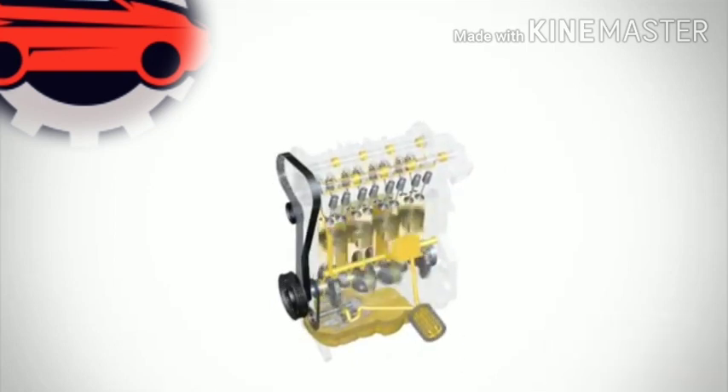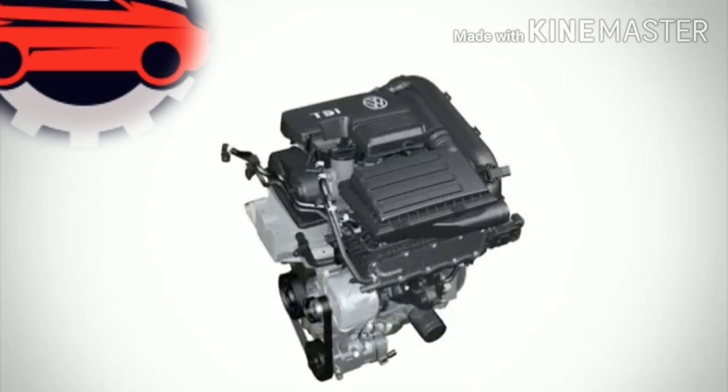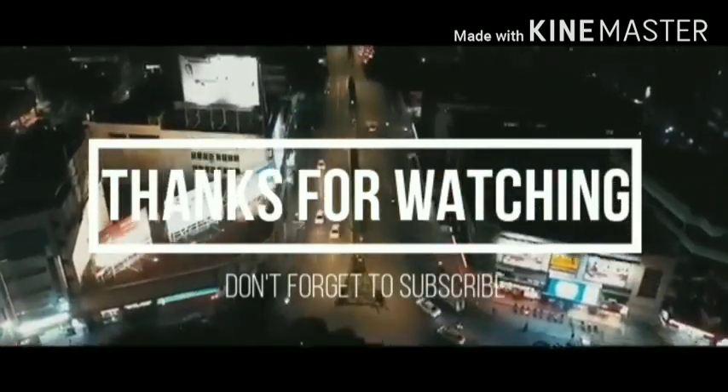All of this takes around about 12 seconds from a dry engine - pretty quick even on a dry engine. That's it guys, thanks for watching and I'll see you soon.